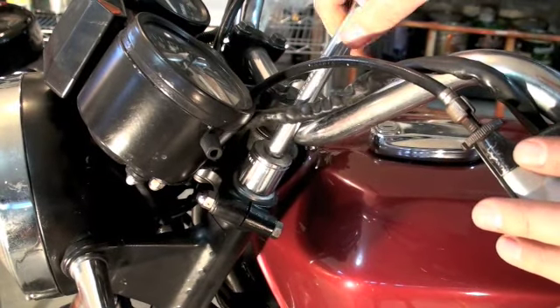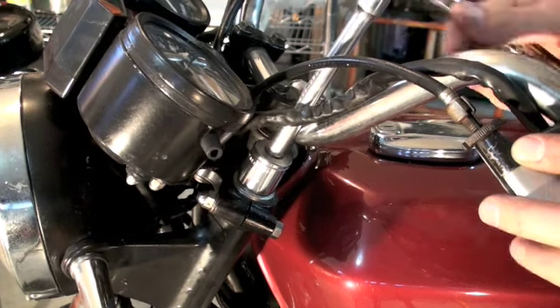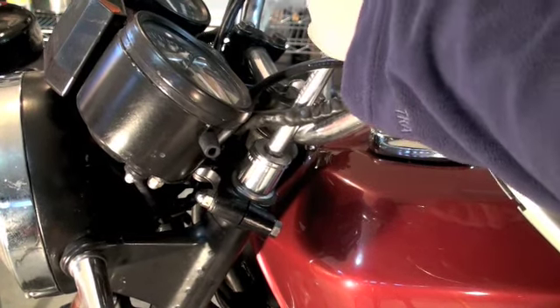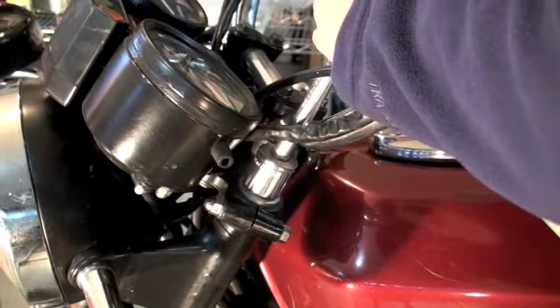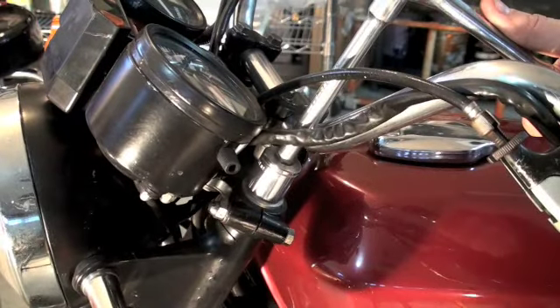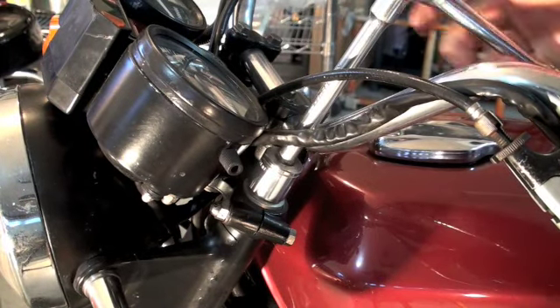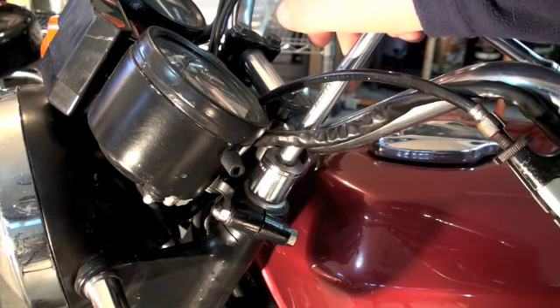An easier way to do this would be to remove the handlebars, but I'm just trying to do this quickly — I don't want to go removing the handlebars, so we're going to try without that step. I'm finding this to be really hard and really tight, so I'm going to show you a little trick on how to get extra leverage using your ordinary sockets.